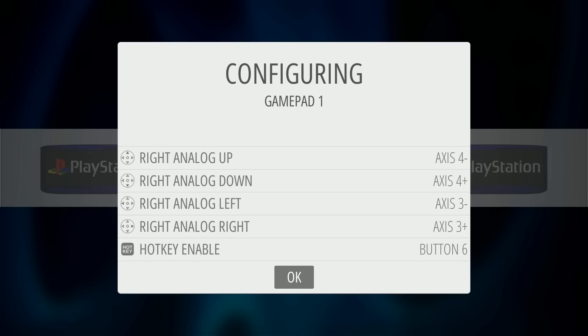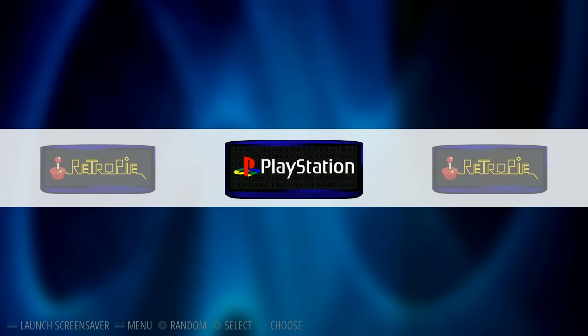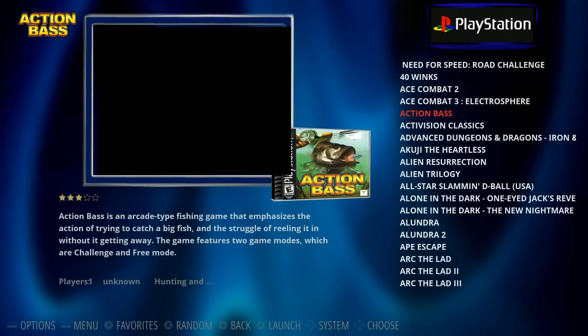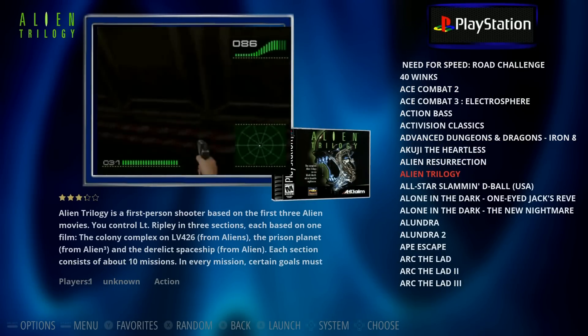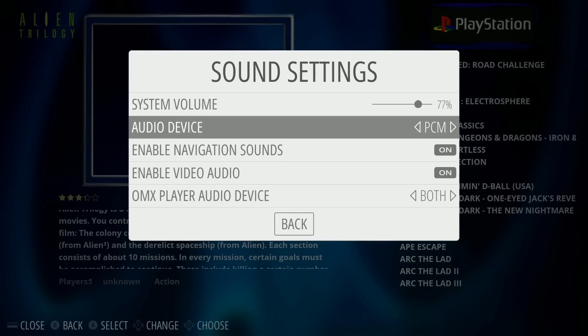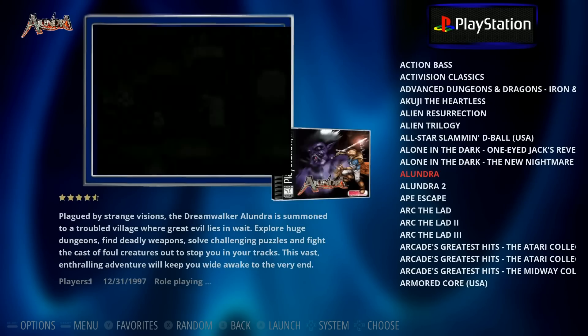You download it, write the image to your SD card, boot it up in your Raspberry Pi, and boom! This one is preset up with 500 PlayStation games and they all have video snaps. They already have video snaps and everything.